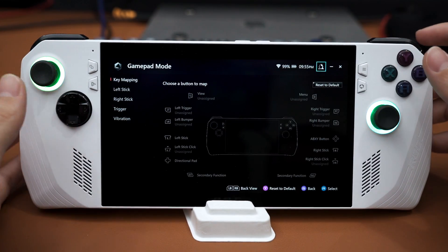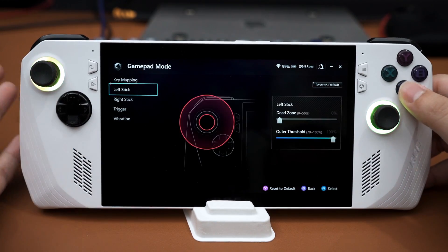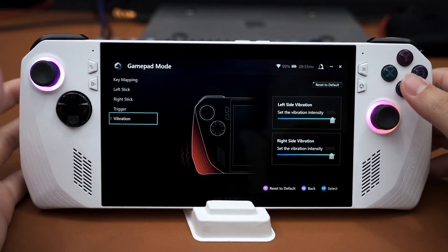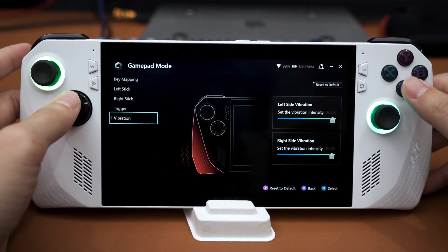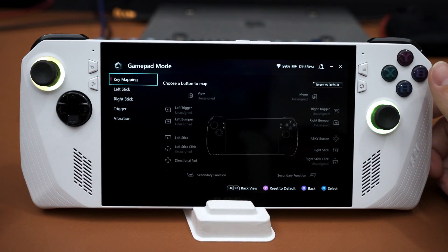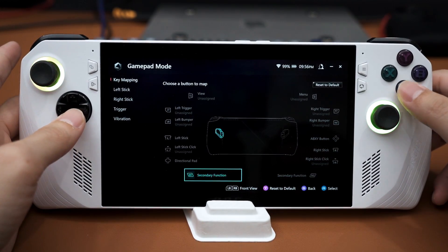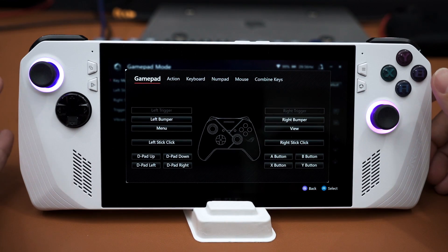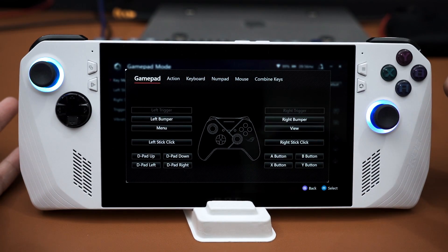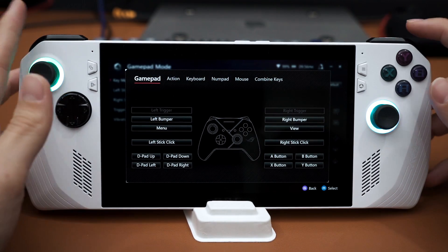In gamepad mode, all the buttons are unassigned by default. You can set your dead zone for the left stick or right stick, or even your triggers since they are analog triggers, and also adjust vibration strength for each motor — left and right. You can also set a secondary function for the two back buttons on the ROG Ally. For example, in this menu you can map M1 or M2 — the back buttons — to the ABXY buttons, trigger buttons, or bumper buttons on either side.